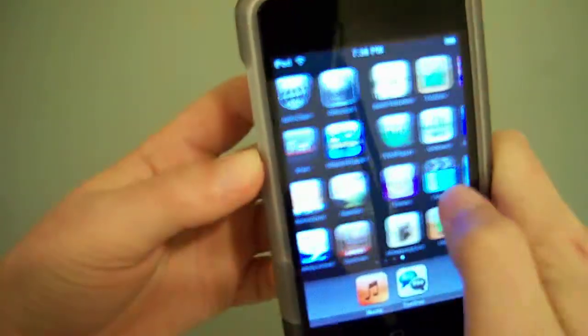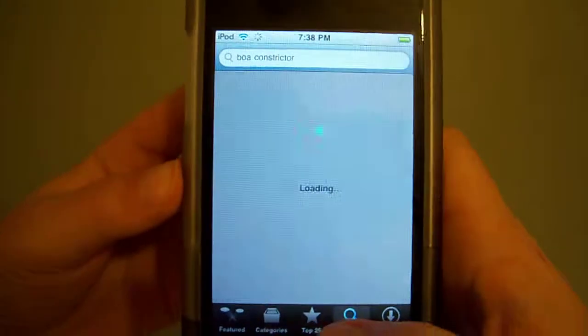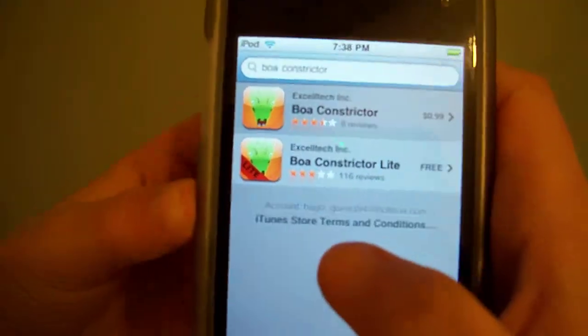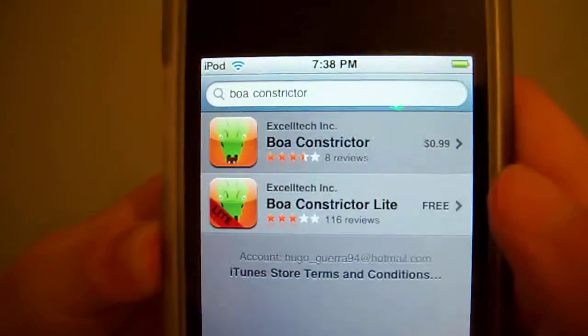It's called Boa Constrictor. Let's go to the app store and check it out. Here's the app store menu — I already searched it up for you guys. There's a light version if you don't really like it, but since I won the app, it's a dollar.